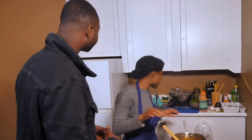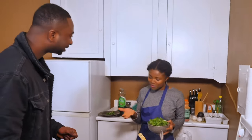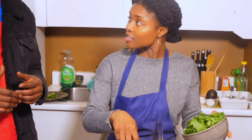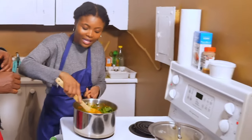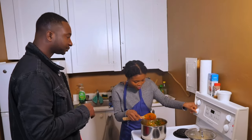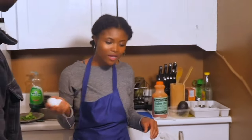Now that this has simmered for a while, the next thing we're going to put in here is our spinach. The cilantro is for garnish, just to make the plate look beautiful. This is our fresh spinach — it swallows up the steam quickly. I'm going to go ahead and dump this in. The spinach is the star of the ingredients, and I put it in last because it takes less time to cook. I've got the spinach in here — it's just going to simmer a little bit.